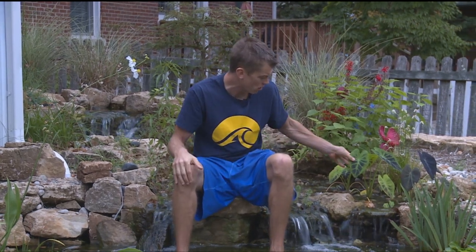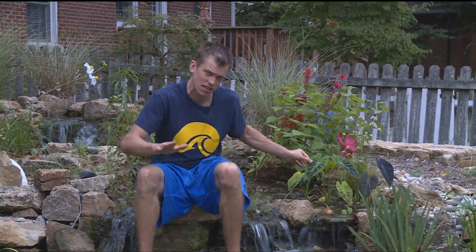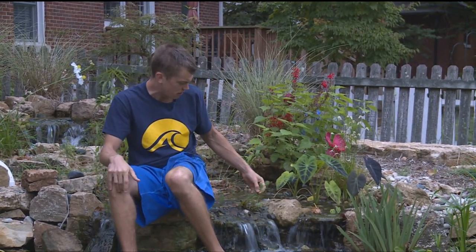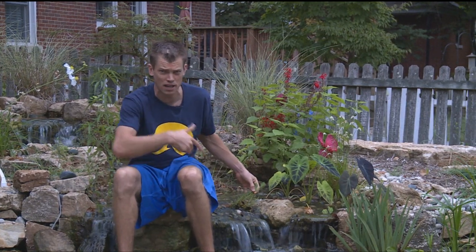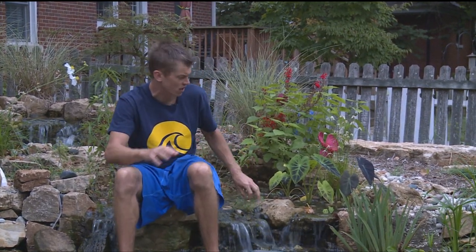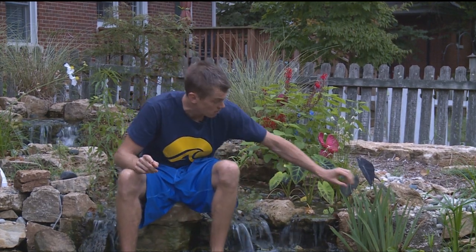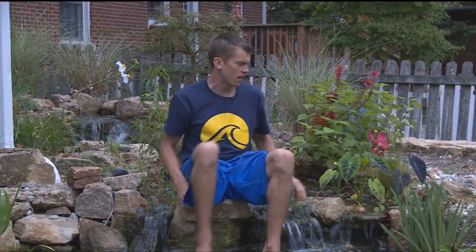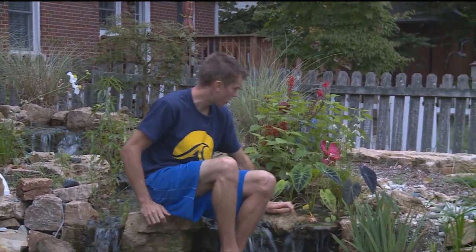I've got some Imperial Taro behind me — I'm loving these, though they will not survive the winter so I'll have to pull them in. This is a Parrot's Feather right here. I recommend this for any pond, even if you're just doing a little tub in your backyard — put some Parrot's Feather in there, it grows like crazy and will survive the winter. I've also got some Tannas here and over there that should survive the winter.